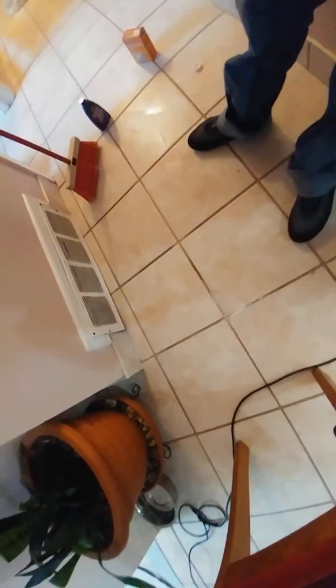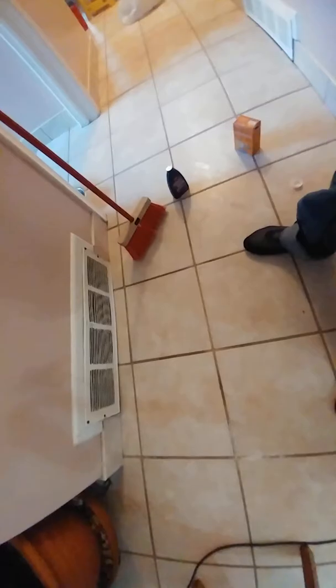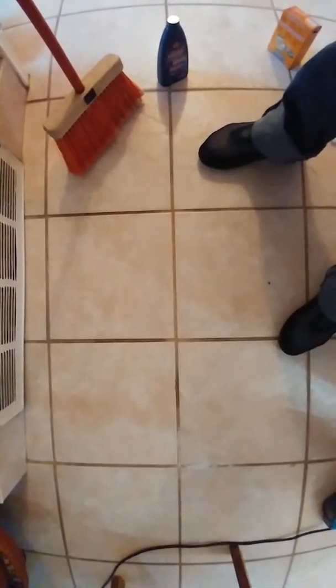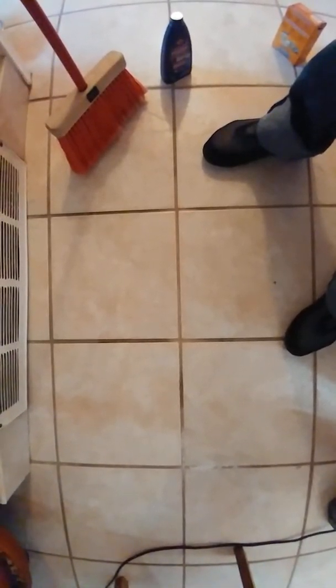You might want to scrub it a few more times to make it really shiny, but it's good right now. It looks very nice. Now let's compare to the other floor that has not been cleaned for a few months. Once the other grout is dry it will look similar to this — this has been cleaned seven months ago.